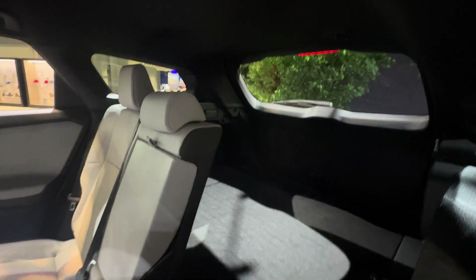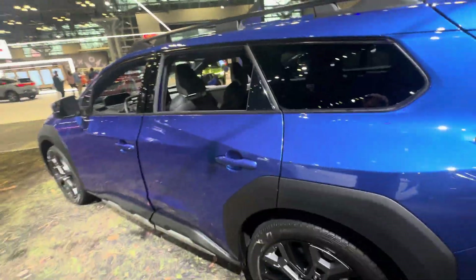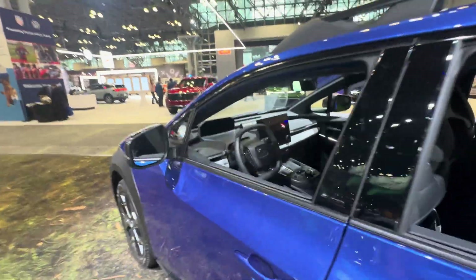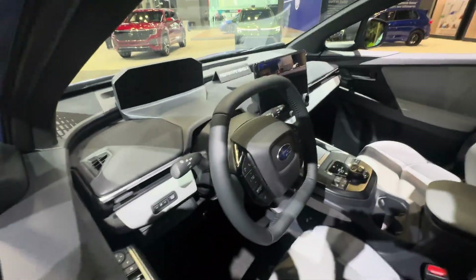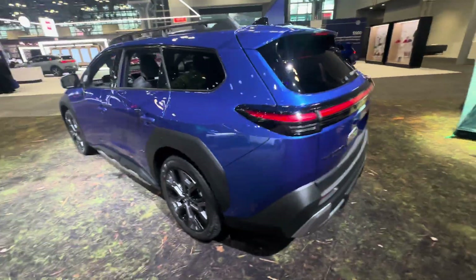There's a fairly flat floor when you fold the seats down. Visibility looks like it may be a little bit of an issue with that D-pillar, but overall I like how this looks. The steering wheel is weird, but I think this is going to be a pretty hot seller for them.